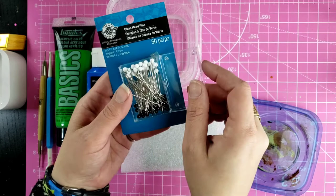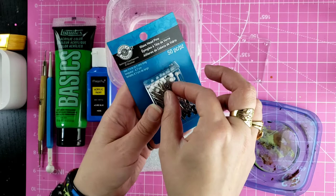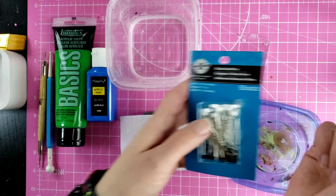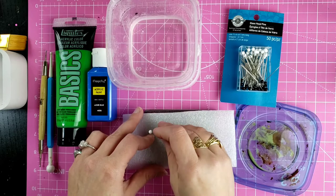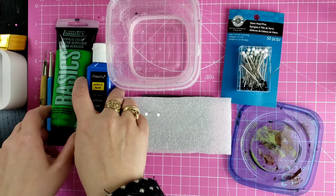You can bake these as well if you use glass head pins, so if you want to bake your projects use glass head pins. If you're not going to bake any of them, you can use the plastic head quilting pins. I got these little guys from Michael's and these are glass, so these are bakeable. You're also going to need a piece of foam or a piece of cardboard - something you can stick the pins into. I've just got a little sanding block and a little piece of foam.